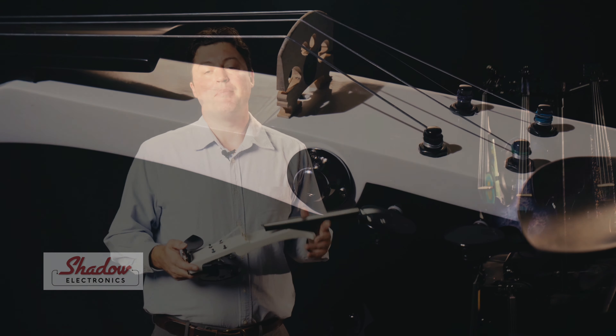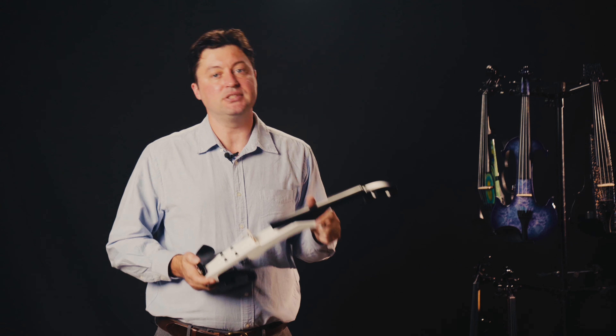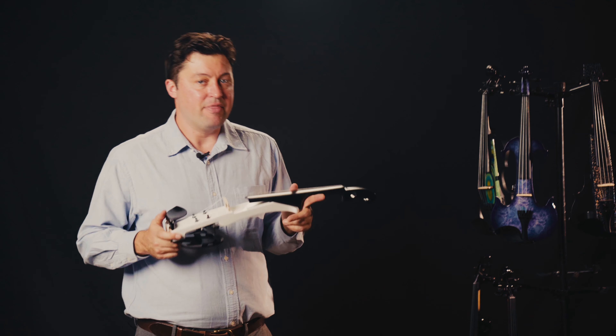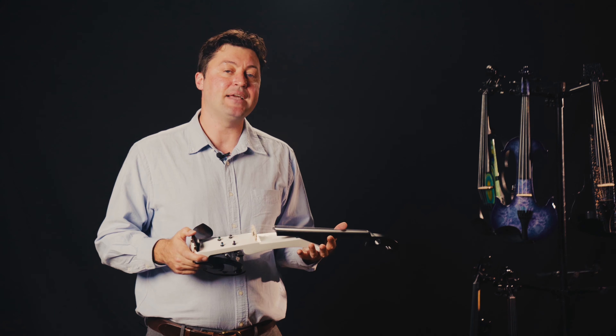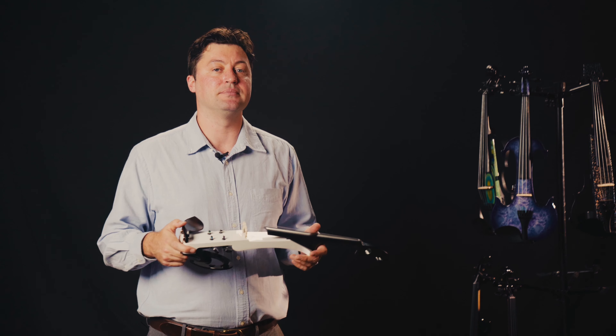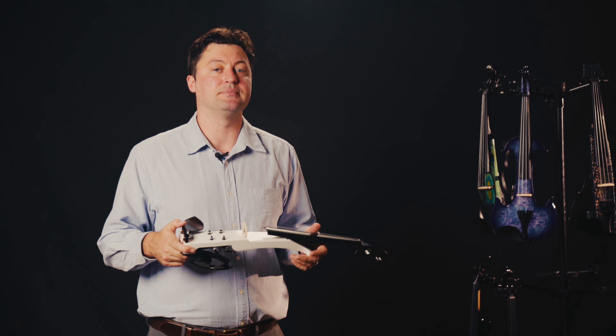Kras offers a very convenient passive pickup system made in Germany by Shadow Electronics. Being passive means you don't need to put a battery inside to produce the electric sound. Therefore, you can plug in and play straight away.